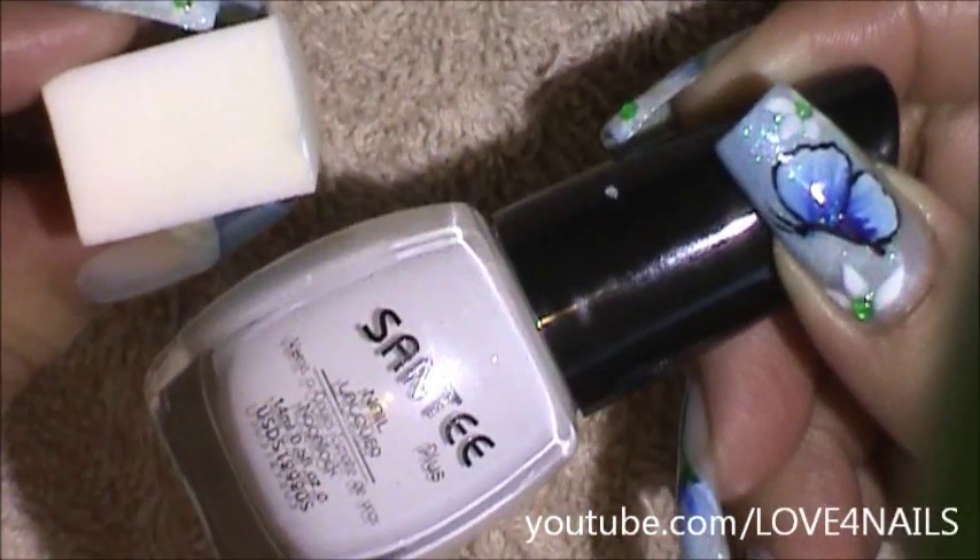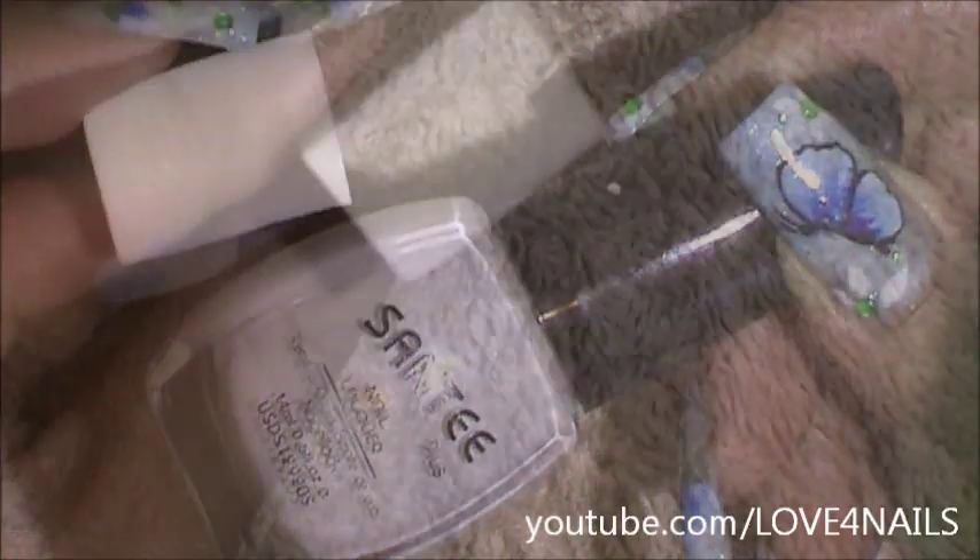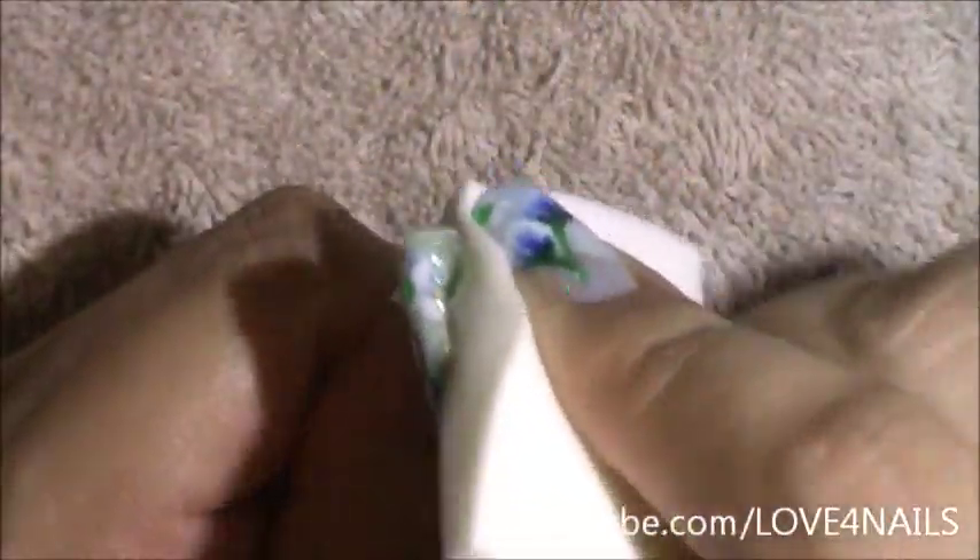I'm going to be using this white nail polish by Santee and I'm going to be applying it to my makeup sponge. I'll be randomly sponging my entire nail.